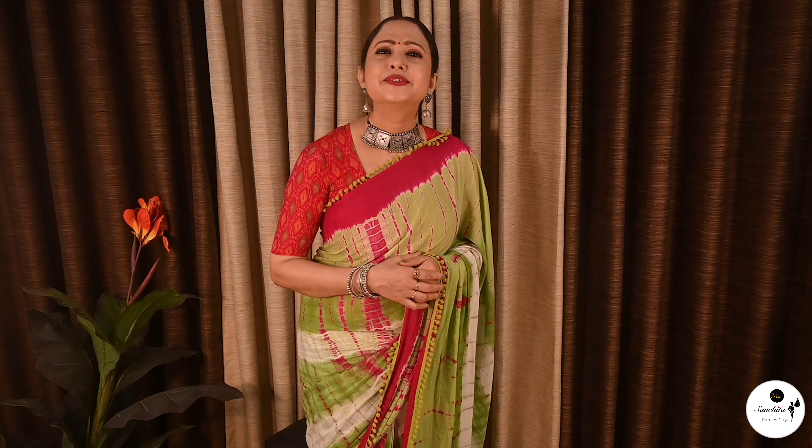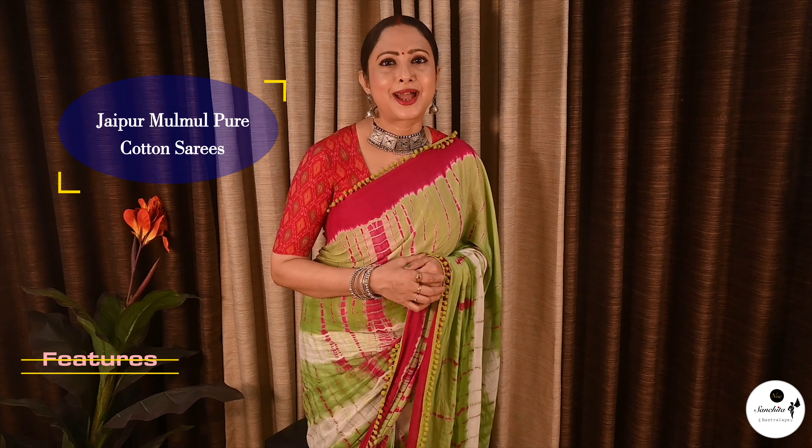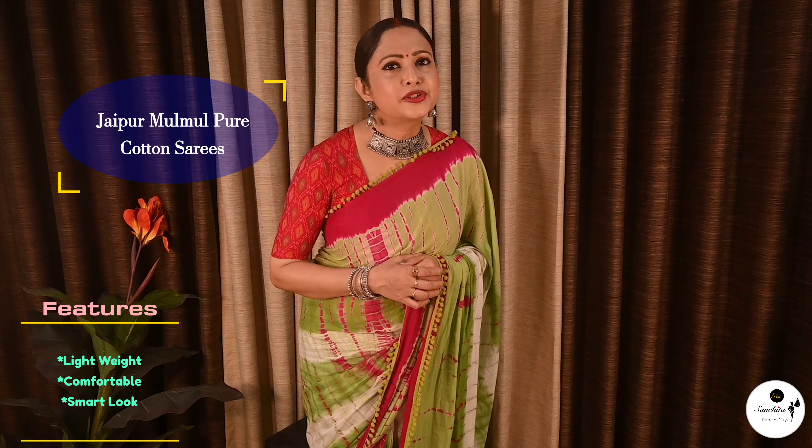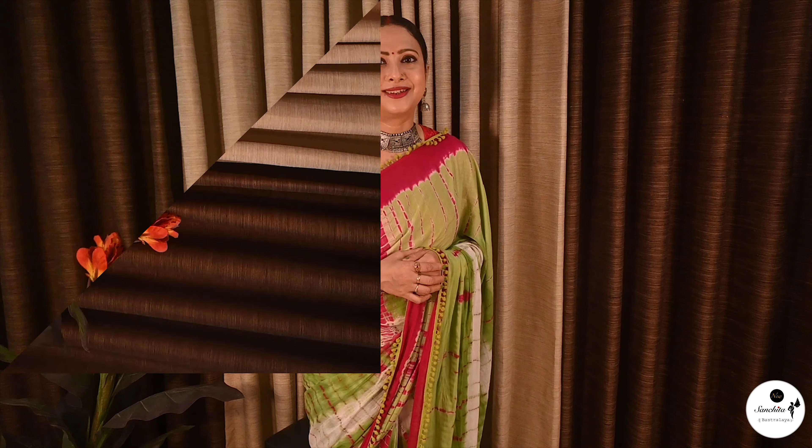Hi everyone, welcome to our channel, New Scientist of Astralife. Hope everyone is safe and healthy. Today we will be presenting some beautiful, lightweight, supremely comfortable, smart-looking Jaipur Malmalkatan sarees. These sarees are very ideal for carrying a smart and fashionable look. Please like this video and let us know your favorite saree from today's video in the comment section. So let's get started.